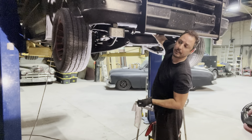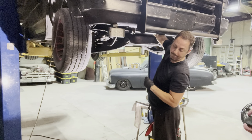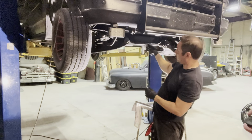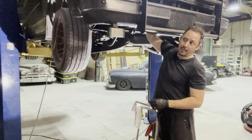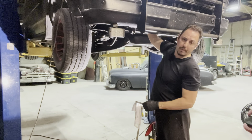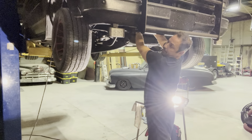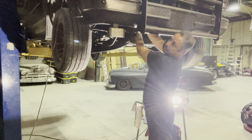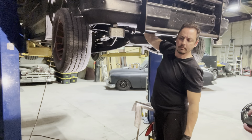The temperature probe from the previous fan control, which I thought had stopped working - it turns out the fans themselves stopped working. The probe goes on one of the bolts of the thermostat housing so that when the coolant starts to flow, it can measure the temperature.